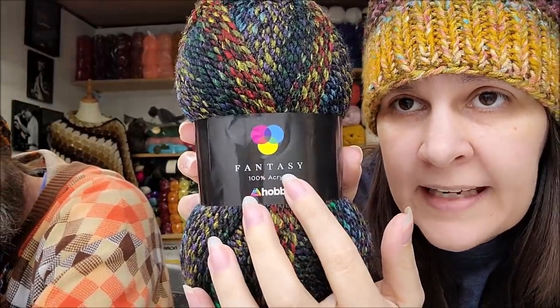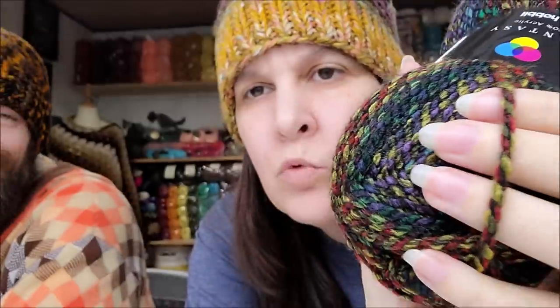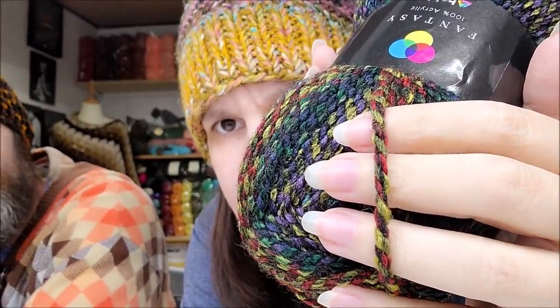First off, this is one of Hobbii's new yarns - it's called Fantasy. It is 100% acrylic, 100 grams, 3.5 ounces, 150 meters or 164 yards, and it is classified as a bulky five. You can wash it, you can dry it, and it's made in Turkey. The way that it's spun it reminds me of like Premier Puzzle yarn, but it's really a lot prettier - it has almost a metallic sheen to it.